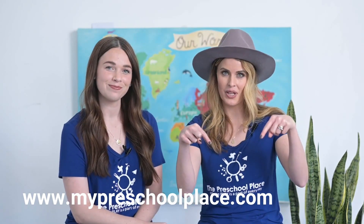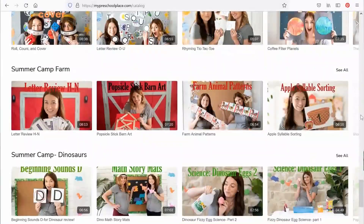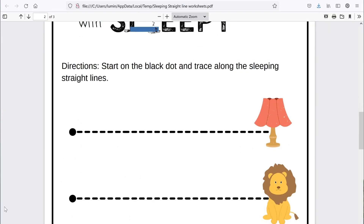Hey there friends! If you liked this video, you can find hundreds more over at our website. Go to www.mypreschoolplace.com or you can follow the link below. There, you can access all of our videos and download worksheets and activities to go with them. We have hundreds of worksheets and activities to keep you happy, engaged, and learning at home. Can't wait to see you there!